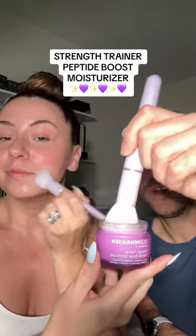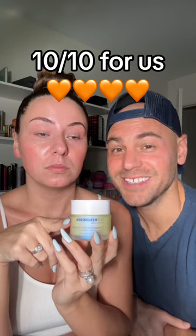We're going to gently wipe our faces off. Top it off with a strength trainer moisturizer. And here is our after — look at the fine lines smooth. The nose looks smoother. I think we look glowy and beautiful. Brighter, smoother skin. Improves the appearance of fine lines and wrinkles. It's a 10 out of 10 for us.